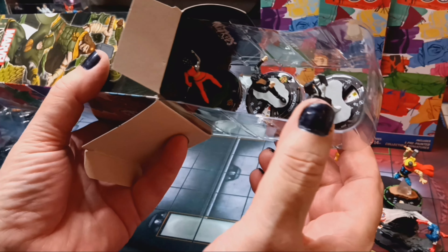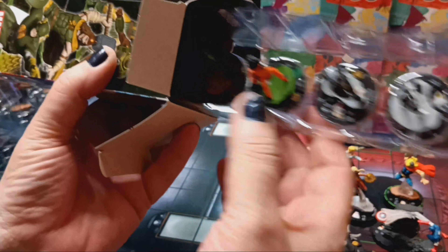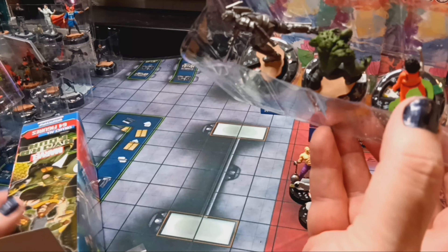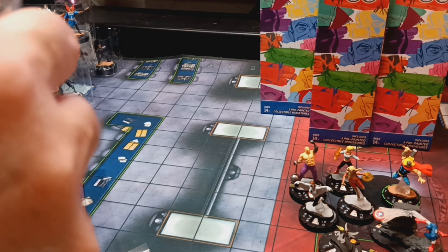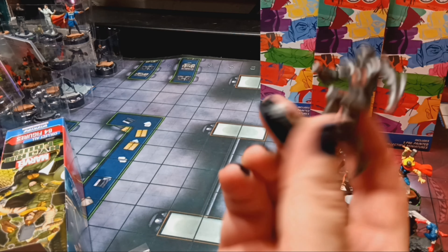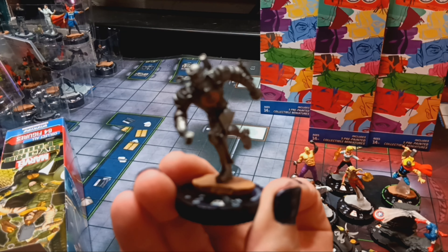Fifth booster, middle front: Monica Chang, Jessica Jones, Misty Knight, Abomination, and we got a Chase — the Iron Inquisitor as our chase.